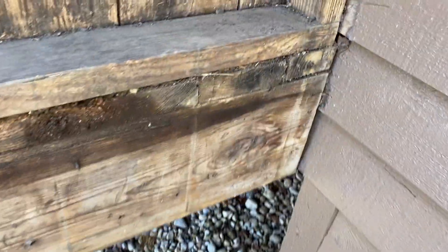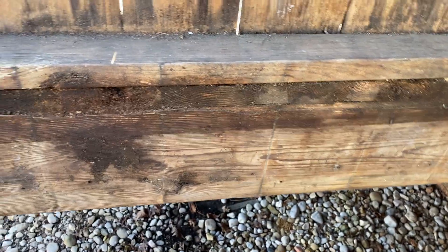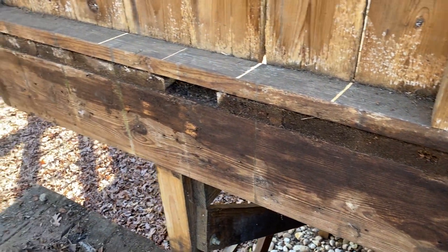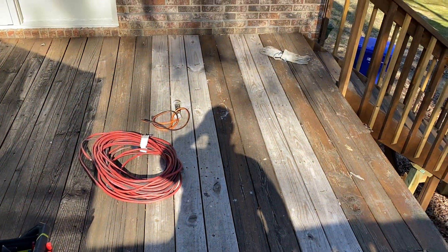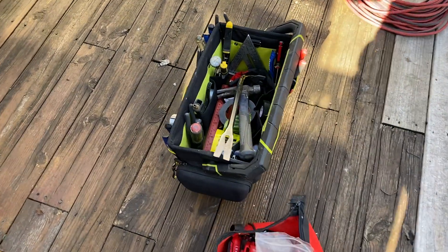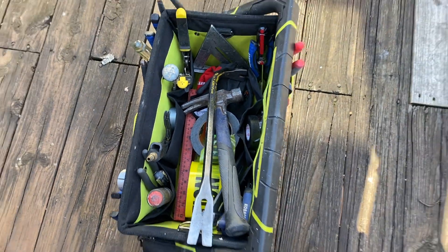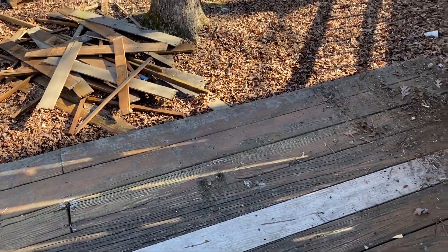You can see the extent of this — pretty typical of what I see around here, nothing unusual. Basic hand tools so far for the whole thing: a drill, a socket wrench, a hammer, and of course my crowbar. That's pretty much it, and I've got this part of it demoed.